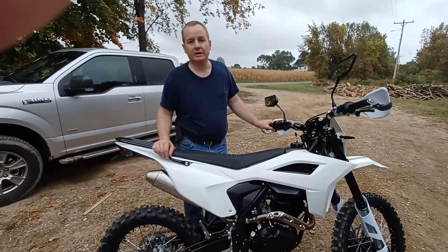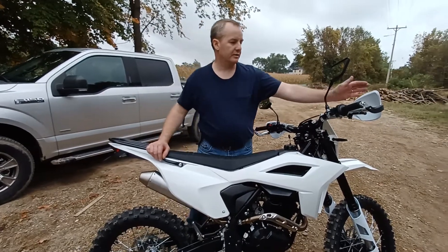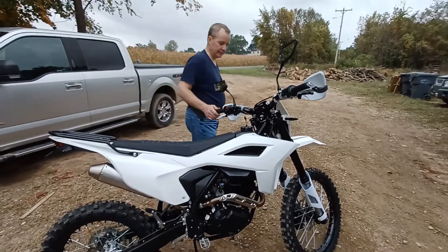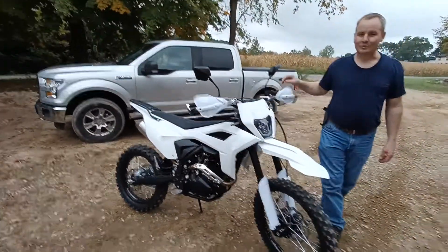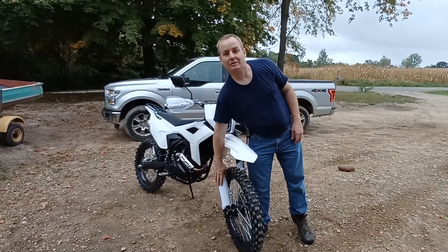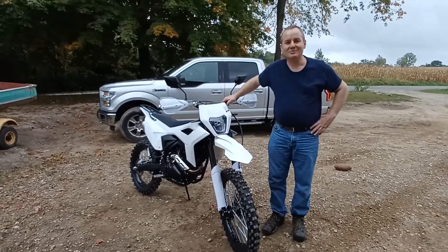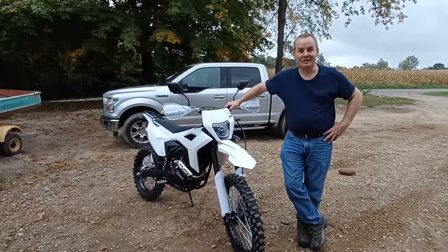I went ahead and added brush guards, which did not come with the bike — they work really well. I made a terrible mistake when putting it together: I didn't put the inverted shock covers on ahead of time, so I had to pull everything back apart. My daughter was laughing and smiling, because that was fun having to pull everything back together after I realized that.